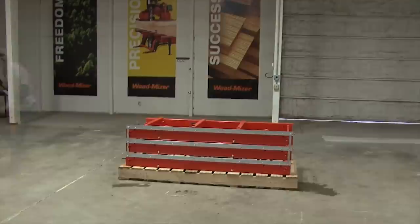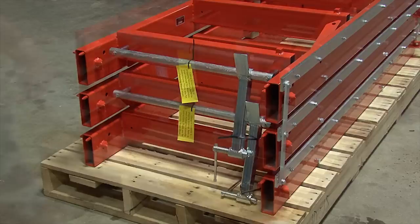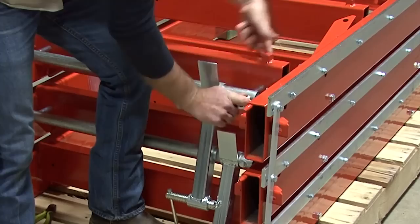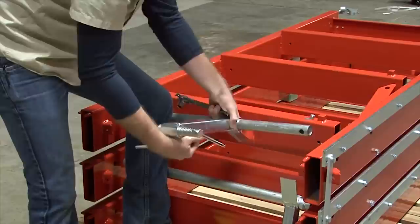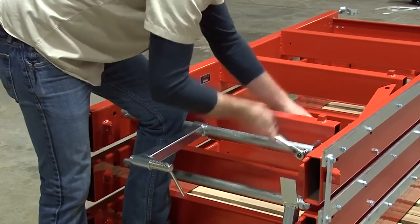Now it's time to assemble the bed. Before removing the bed sections, the log clamps need to be released from their shipping positions. On the side of the pallet, cut the ties holding the clamps into place. Once loose, remove the bolt from one side of the log clamp support. Lift the support and slide the log clamp off, then rotate and place the log clamp back onto the support as shown. Replace the bolt that holds the log clamp support into place. This is the proper resting position for the log clamps. Repeat this step for the remaining log clamps.